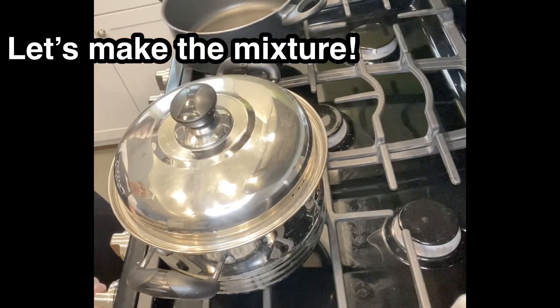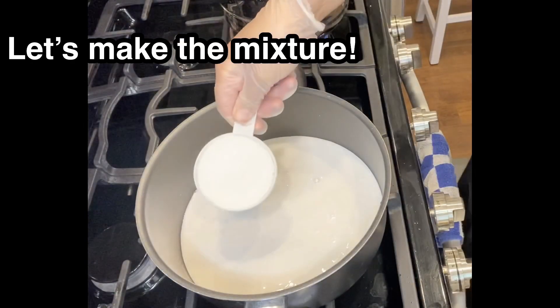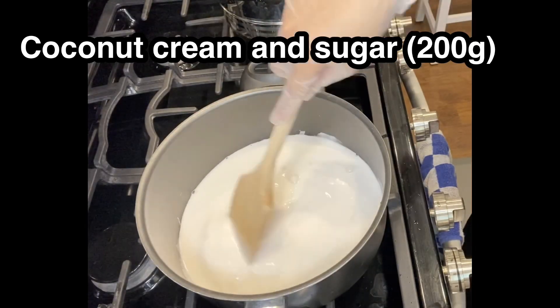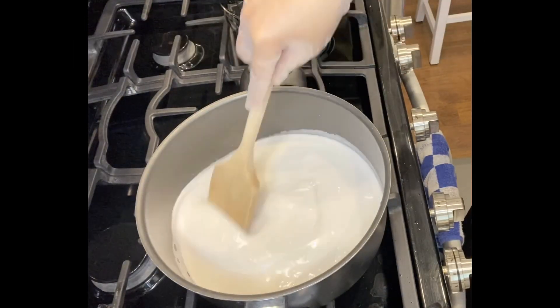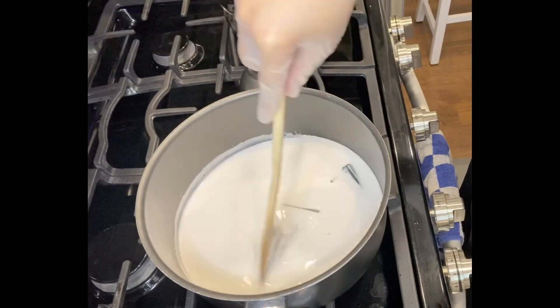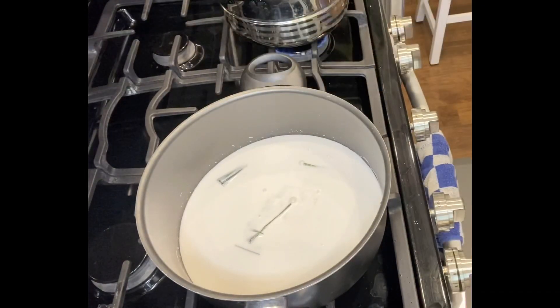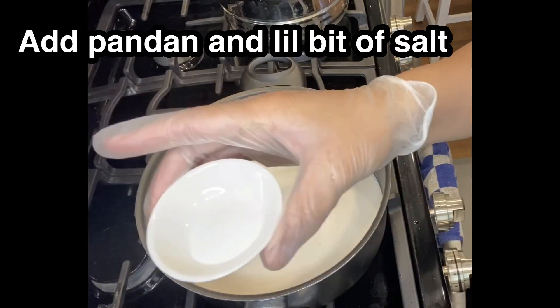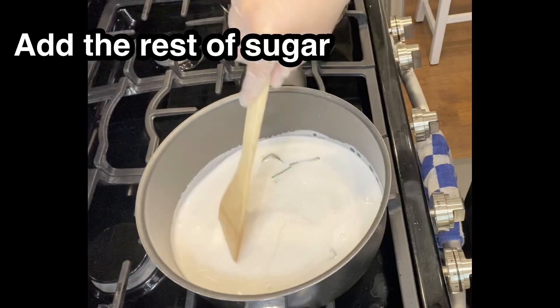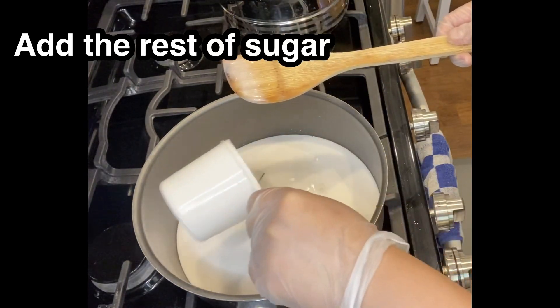Let's heat another pan. I add the coconut cream and sugar, and stir it on medium heat — not too high heat guys. I also add pandan as well, and just a little bit of salt. Put the rest of the sugar in and stir it.